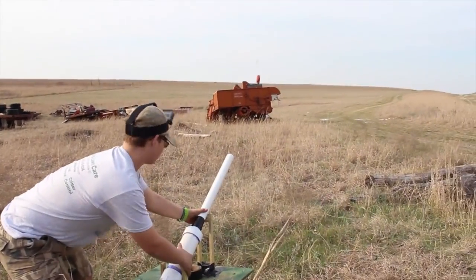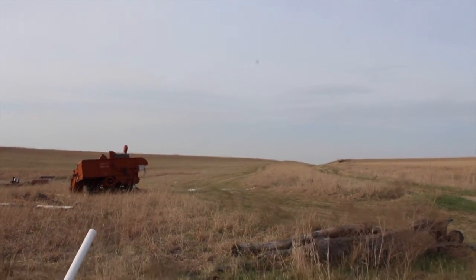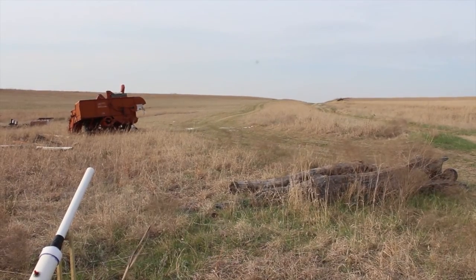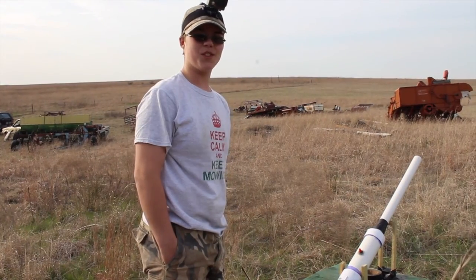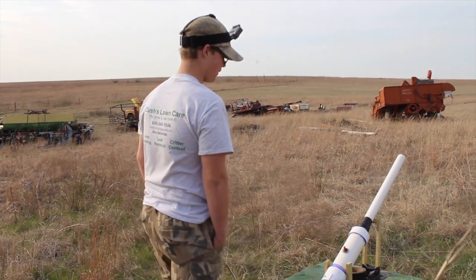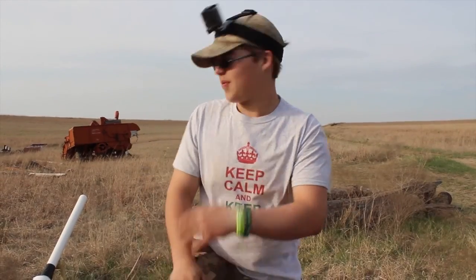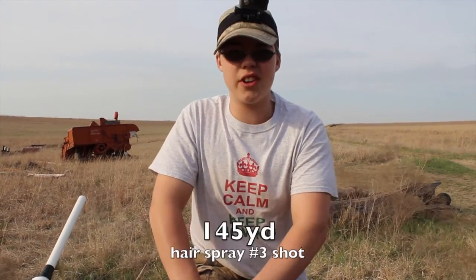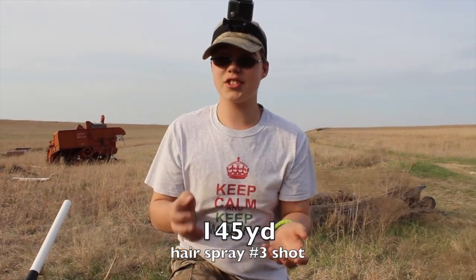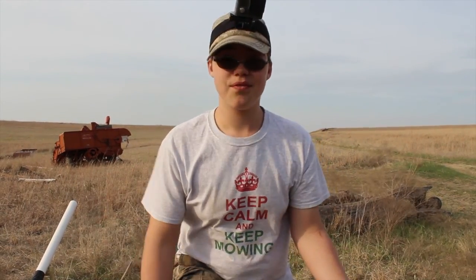Three, two, one. The third potato went 145 yards - that's really good, that's the furthest one. And our conclusion is: hairspray has shot the furthest today.